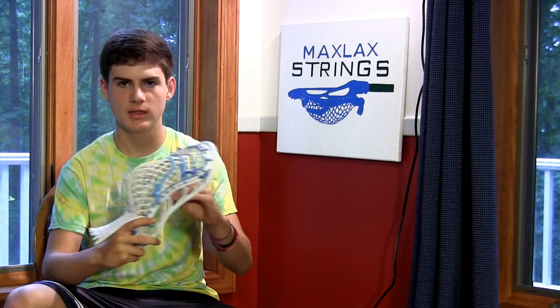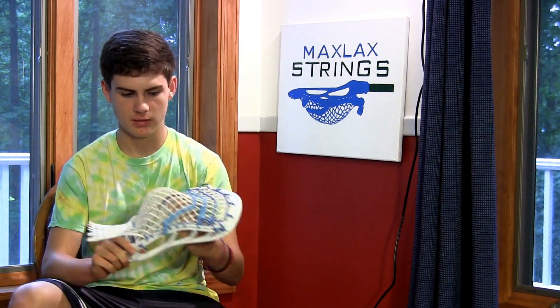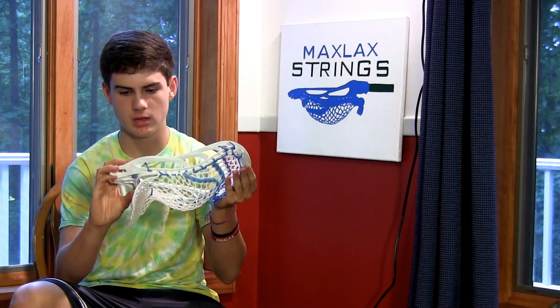It fits really well on a D-pole. I put it on a cut-down D-pole that I have and was throwing with it — it was really nice. I personally don't play defense, but it's definitely one of the best defensive heads I've had. It's got that great stiffness where it's going to last you a long time, a few seasons, at least a year if you play year-round.